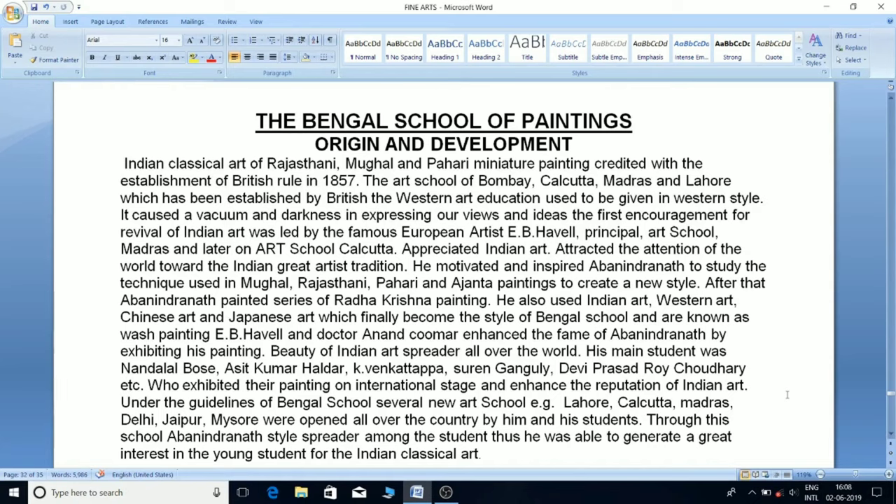His main students were Nand Lal Bose, Asit Kumar Haldar, K. Venkatappa, Surem Ganguly, Devi Prasad Roy Chaudhary, and others, who exhibited their paintings on the international stage and enhanced the reputation of Indian art.